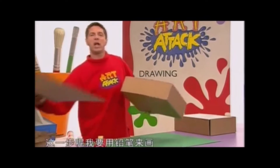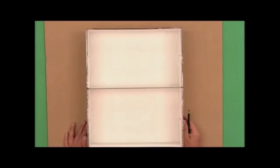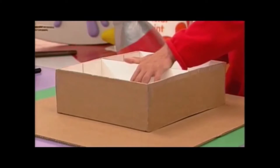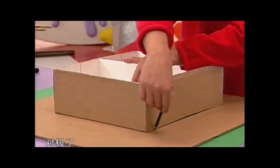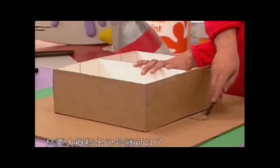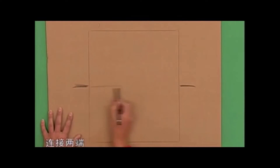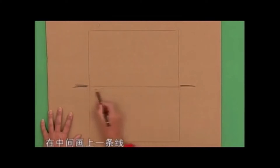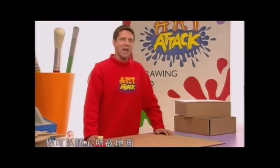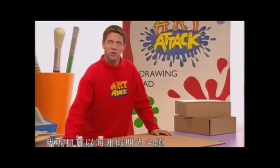要让它变成图画储物柜，你还需要在正面做上一些设计。在硬纸板上描出柜子的大小，我要用铅笔来画。首先把它放在这里，描出它的上边缘、侧边和下边缘。